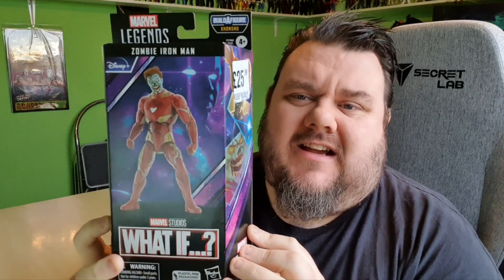It was £25.99, a little bit on the expensive side, but that seems to be the new price of the figures. Looking at the box itself, I do like the artwork on the side — I like the zombie cartoon image of Iron Man from the What If cartoon.